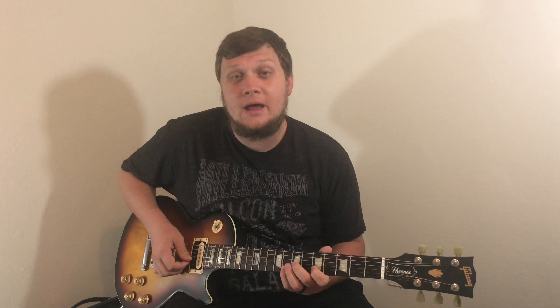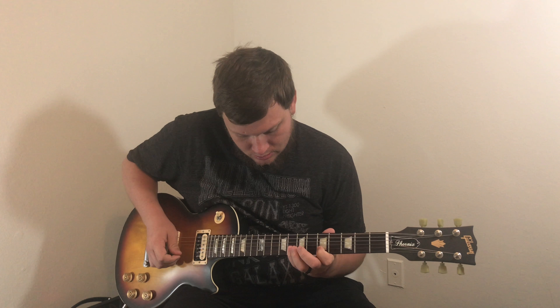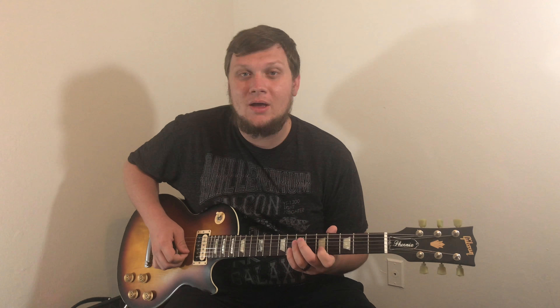So now that you've got the third finger down, let's teach you how to use your fourth finger. We're going to start on E, which is the sixth of G, and then we're going to hammer on to G. Once you get that down, then you start doing stuff like this.